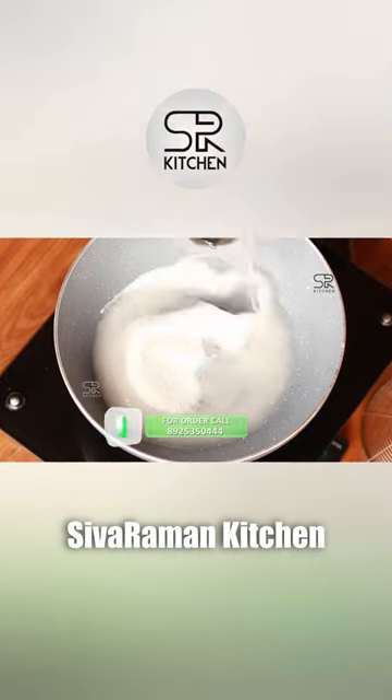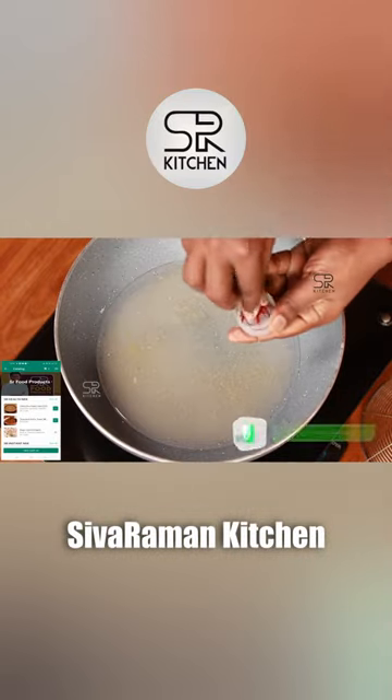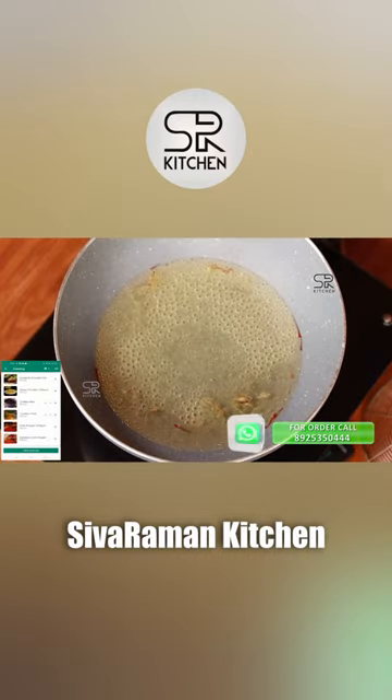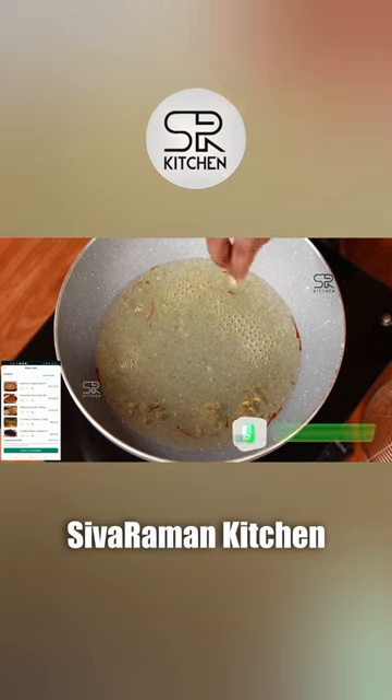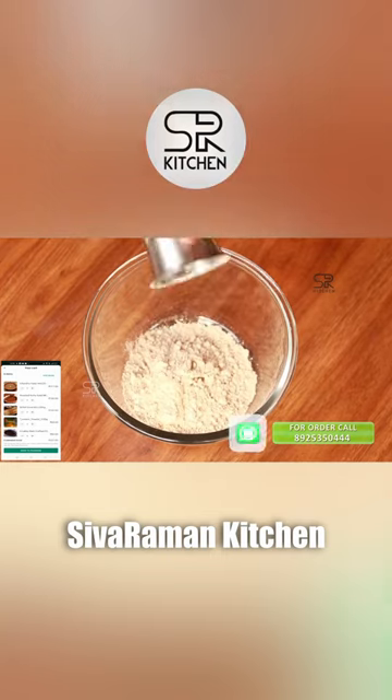We will use two tumblers. We will use a teaspoon. We will use a gas offener. We will use the gas offener and SR Health Mix.